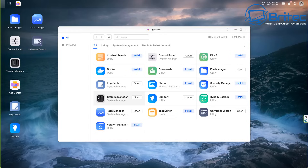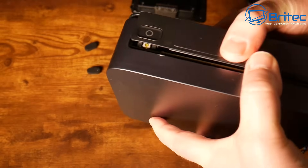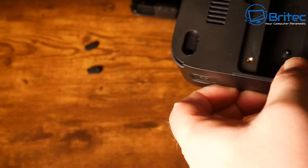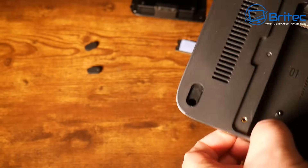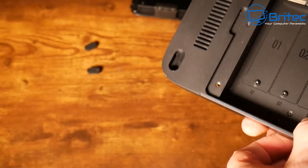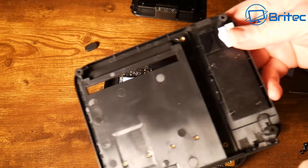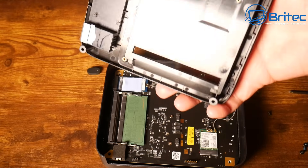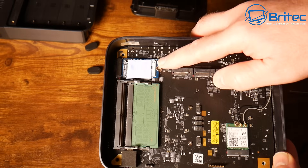Now I want to show you the internals of the unit. Remove the drives, then undo the six screws on the bottom and carefully pull the casing apart - be very careful not to damage anything or snag any cables. The cover may be a little sticky due to a thermal pad on the actual system drive, but it will come apart. There you can see the thermal pad that was holding down the system drive - that's where your operating system installation lives.